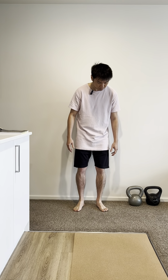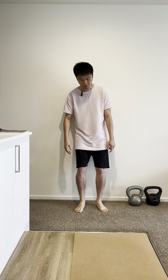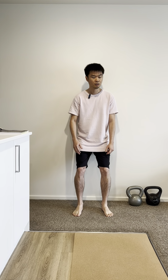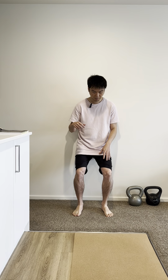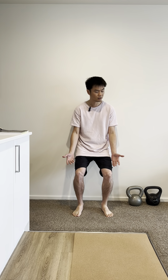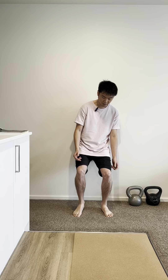We are going to do another set of exercises for the knee. Again, it's five sets. Starting off with the quads. What I want you to do first is find your wall and bend your knees to nearly about 60 to 90 degrees.